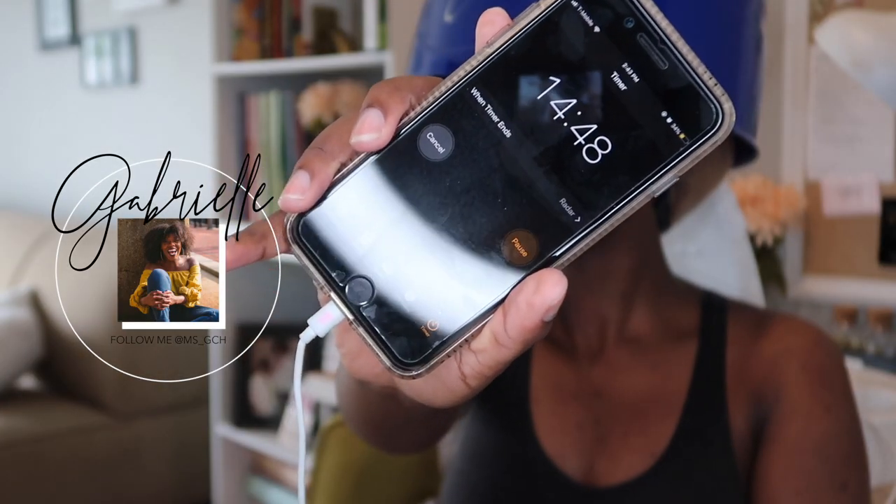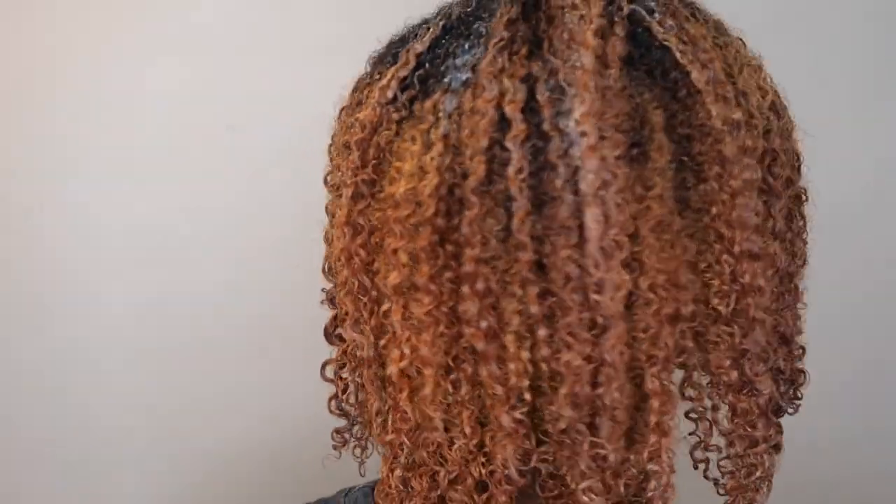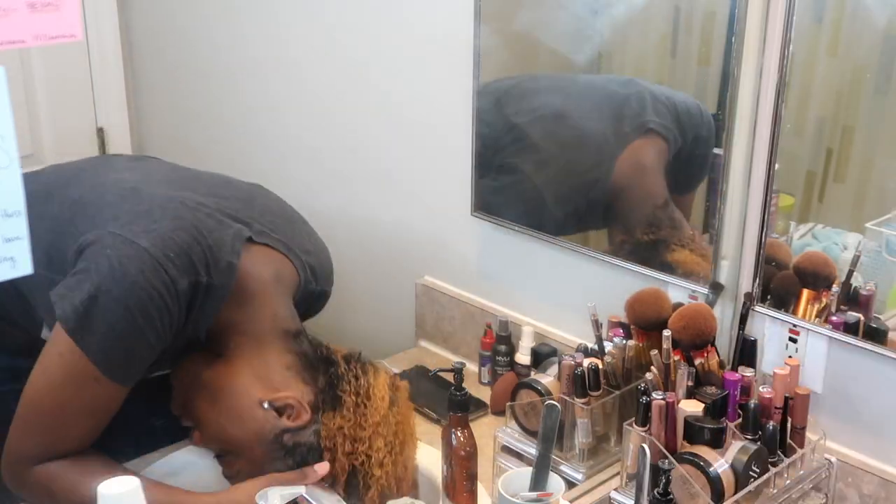I just have a little tabletop dryer. I'm sitting under it for 15 minutes — sometimes I'll sit under there longer, but today I was rushing. After 15 minutes I'm taking that plastic bag down. My hair is really so soft, the curls are already really starting to pop, and we're going to go ahead and rinse this out.